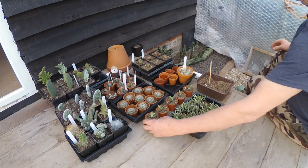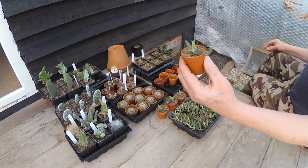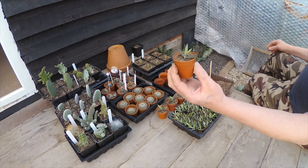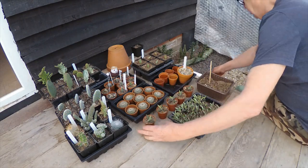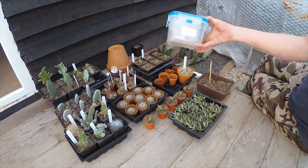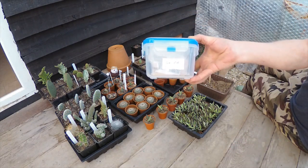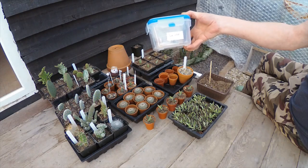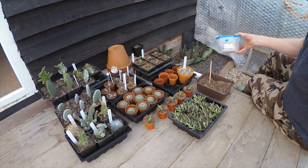Some people pronounce it Kalanchoe, I've been calling it Kalanchoe. Mind you, some people pronounce Quinoa as Quinoa, but if you want to know how that's really pronounced, then you'd probably better Google it, because I've got a few thoughts on that one.